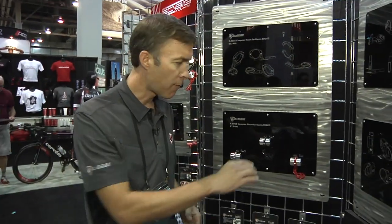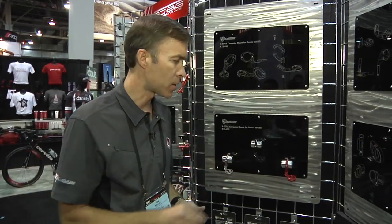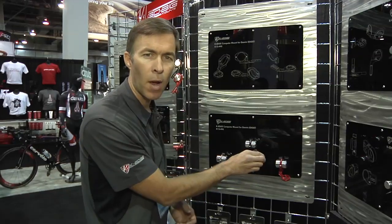So everything we do at K-Edge is to ensure success — ensure your chain won't fall off, ensure your computer stays on your bike. It also makes it just a better user experience. When you come home, you can firmly take your Edge 500 or 800 out of your computer mount, walk upstairs, and easily put it back, click it right back in place.